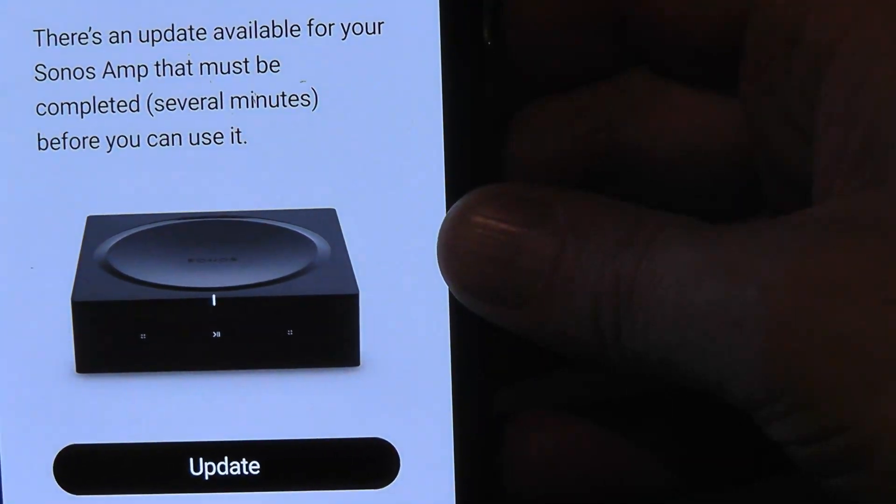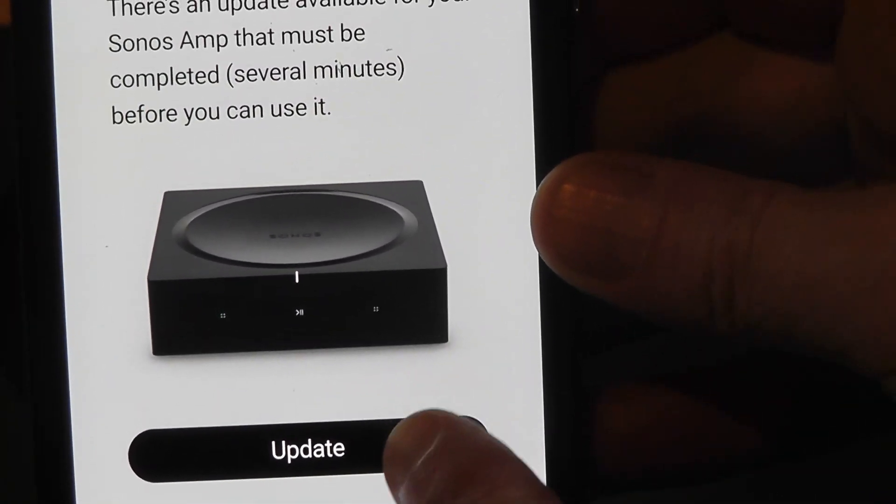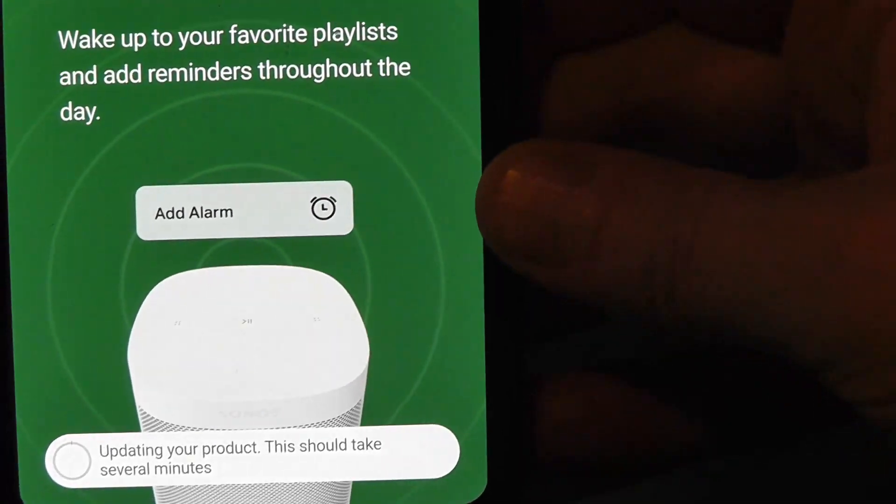Just when you think you're ready to start using it, there's a firmware update that takes about seven to ten minutes. Then we'll come back. The Sonos amp has empty binding posts — you can get your speaker wire and connect them directly to the banana posts and just plug them in. The plastic has a matte finish which is kind of nice, but it gets fingerprints on it, so it's going to be a pain to keep this clean.